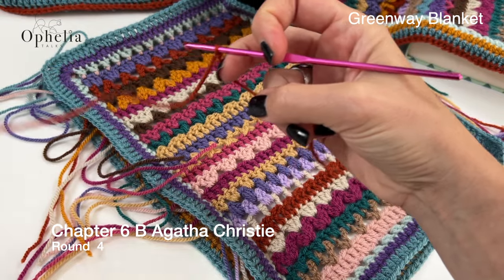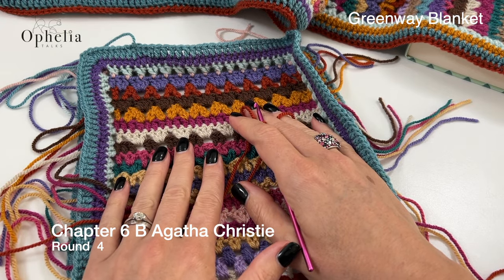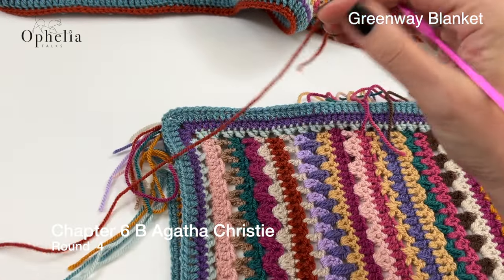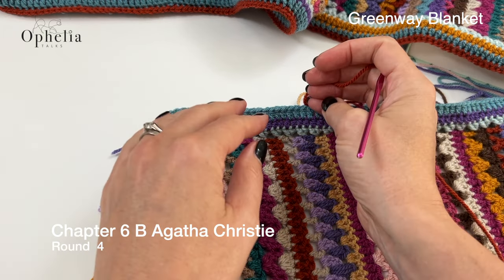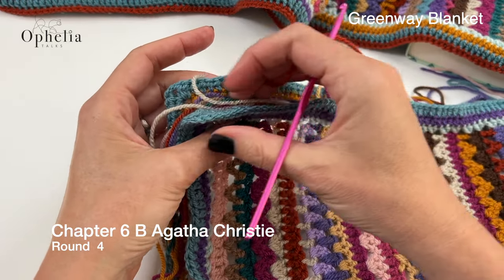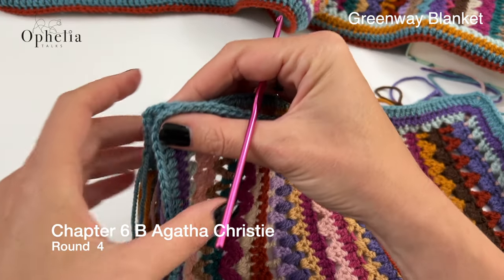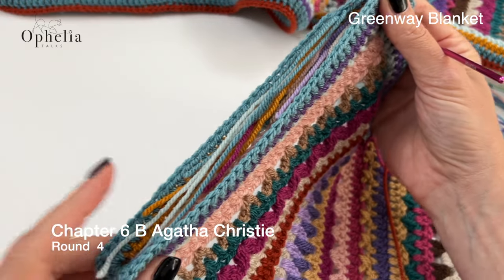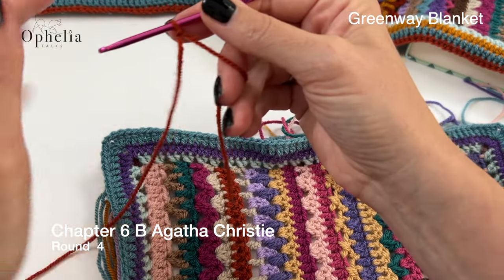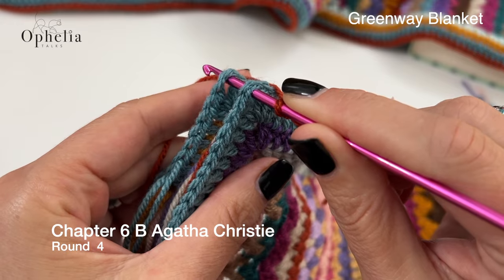Make your slip knot and insert your hook. This time you are going to have to start in a corner, because otherwise it's not possible to tally up your stitches wherever you fancy starting. So certainly in your main blanket, make sure that all your ends are lying nicely in your gutter in here and going round the corner here as well.